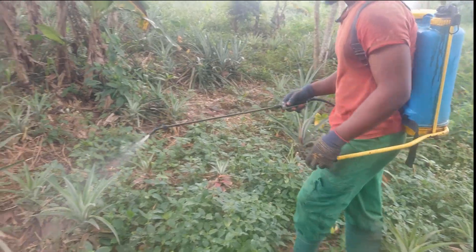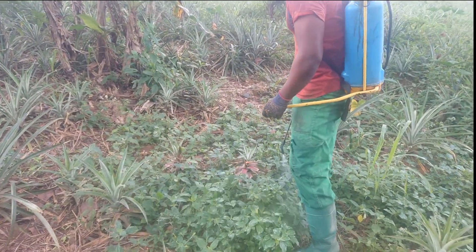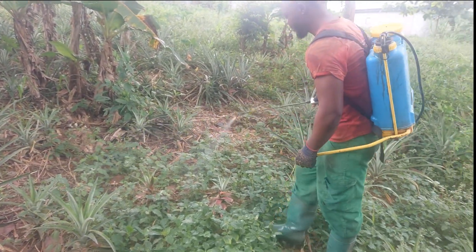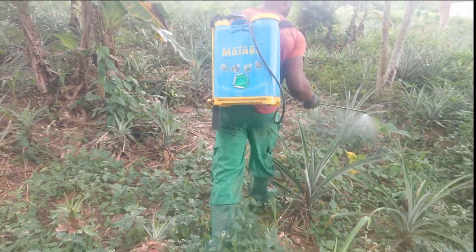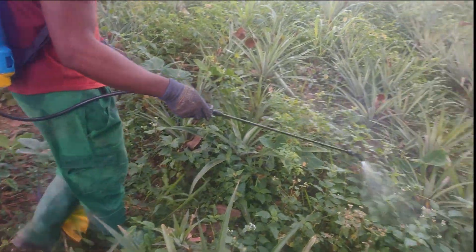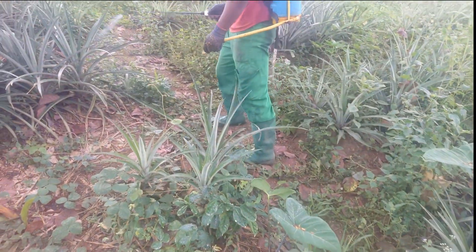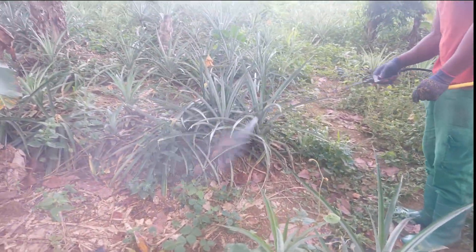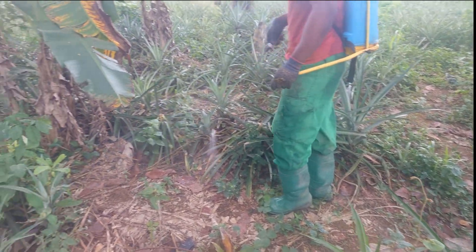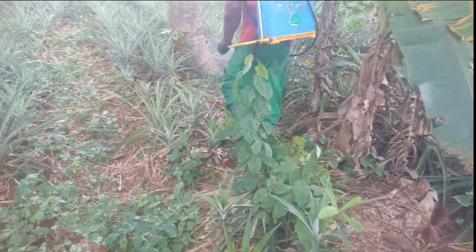We are going to do it for the whole farm like this. When this batch finishes you do the same mixture in the same quantity and come back to continue to spray — so that you do not miss any strip. As you can see, we plant our pineapple on a line so that you always maintain the furrow when treating or controlling the grass.